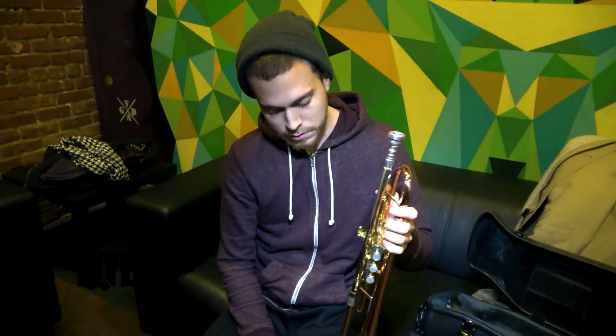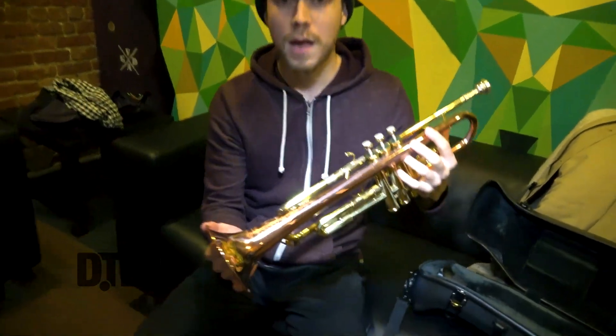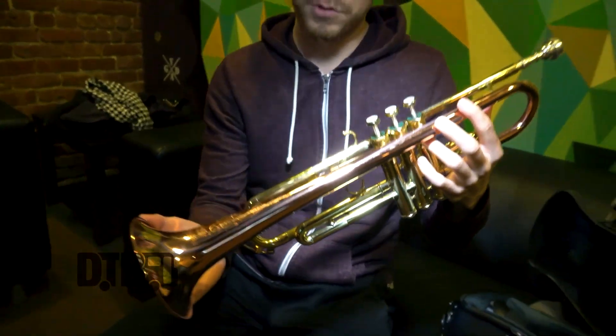Hi, I'm Connor McElwain. I'm the trumpet player for Save the Ferris, and this is my Shilke Handcraft II trumpet.